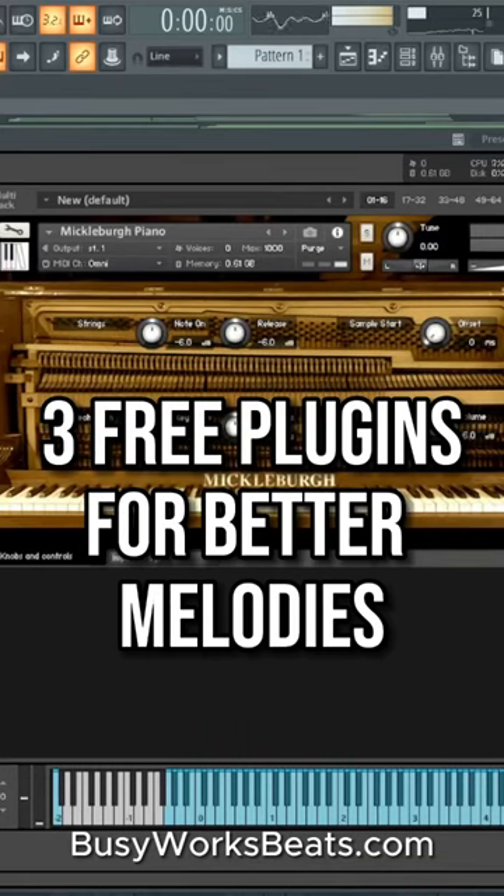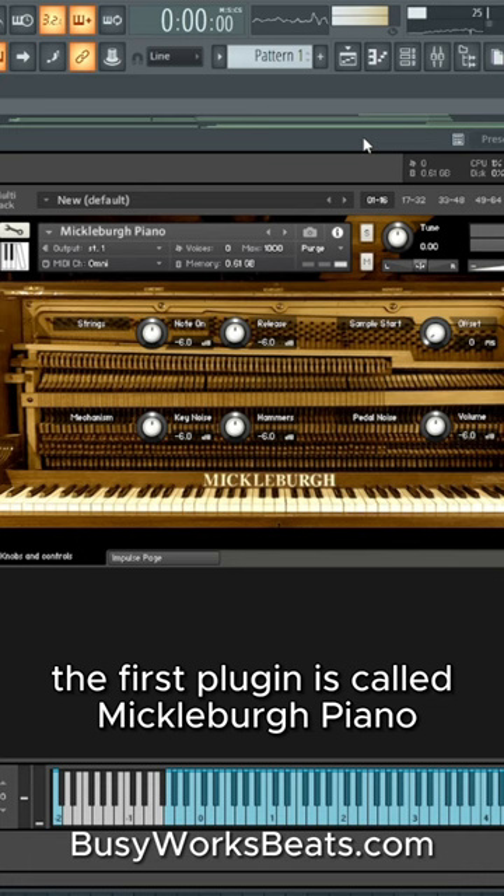Here are three plugins you need for better melodies. The first plugin is called Mikkelberg Piano and it sounds really good for those Drake melodies.